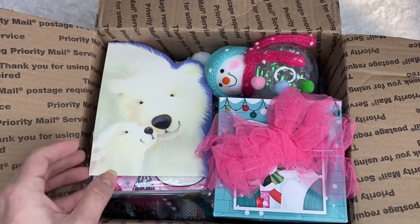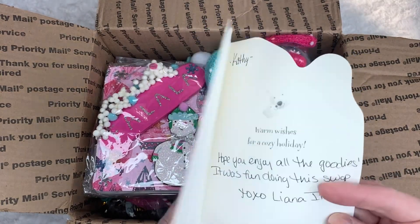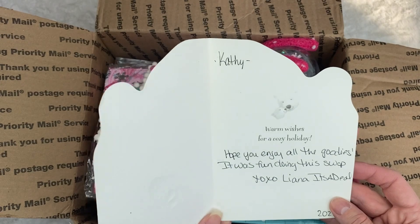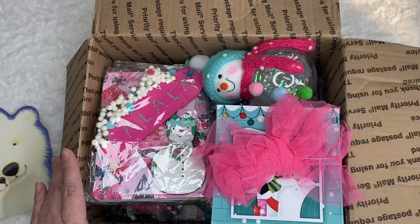Wow, look, it's so beautiful. Look at the beautiful card — it's a polar bear. It says, I hope you enjoyed it, it was fun doing this swap. Liana, It's a Deal. I think we agreed on a medium-sized box.